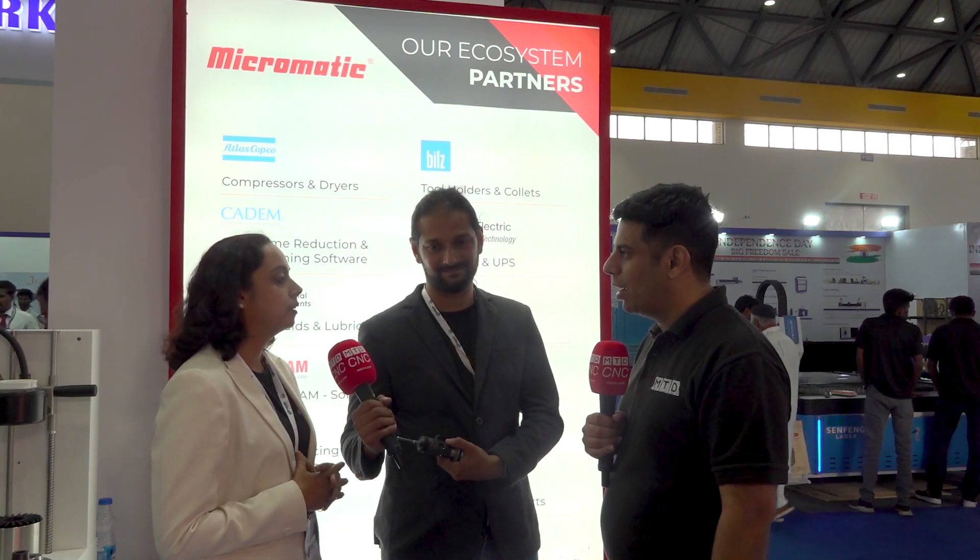You are on the perfect platform right now — MTD is a global platform with millions of global audiences watching. So give your message to all potential channel partners so they can approach and contact you. Thank you — I have been following MTD and your content is very unique and interesting. Whoever is watching from European and US markets and would like to associate with us, we would want to have that discussion. Our website is www.manlio.com or you can email us at sales@manlio.com and we will pick it up from there.